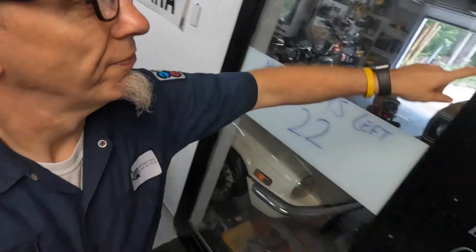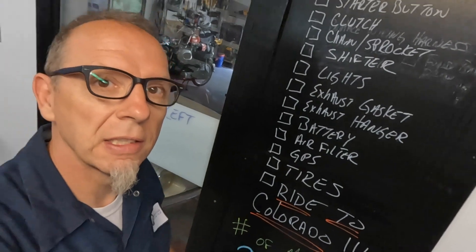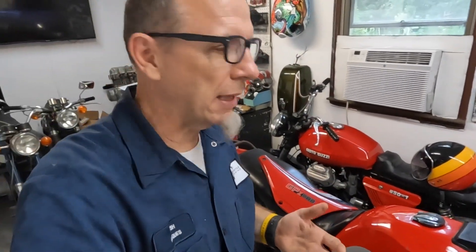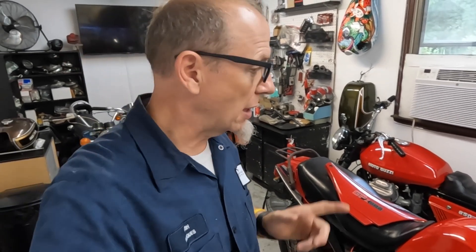Today we get to start knocking this stuff off the list. We're going to get through as much as we can today and plow through tomorrow, because with these vintage motorcycles all you do is fix the first thing so you can find out what you have to fix next. So stay with us, sit back and relax as we plow through that laundry list.